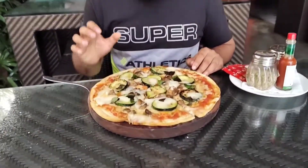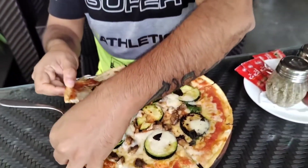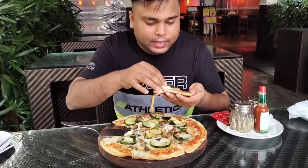So guys, what we have here is the Mozzarella Buffalo pizza. The pizza is here — it's a bit dry, let's try it. It's very cheesy and crunchy.